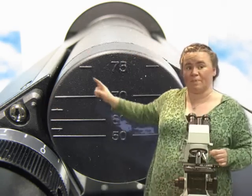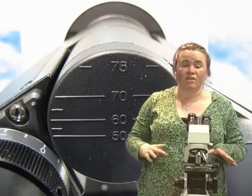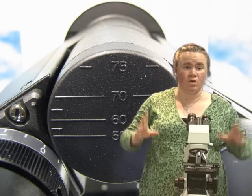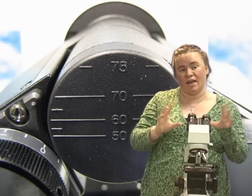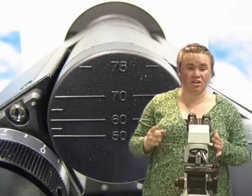You look at where they line up on this circle. Record those two numbers, and then every time you come in and use your microscope, just position those dots in those positions and you're ready to go. Your interpupillary distance is set — you shouldn't have to look in it and adjust it again.